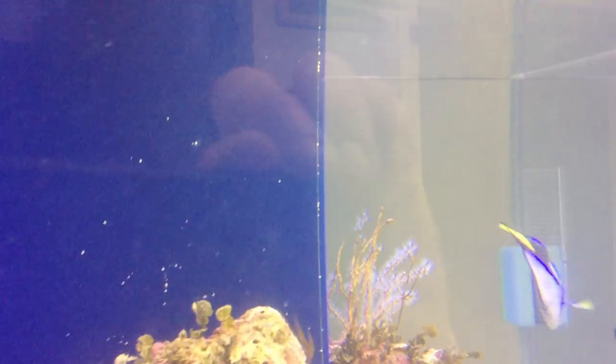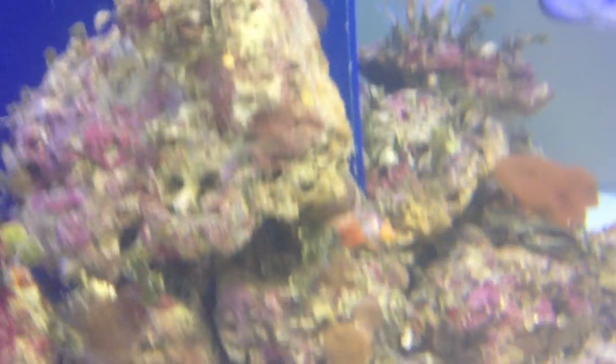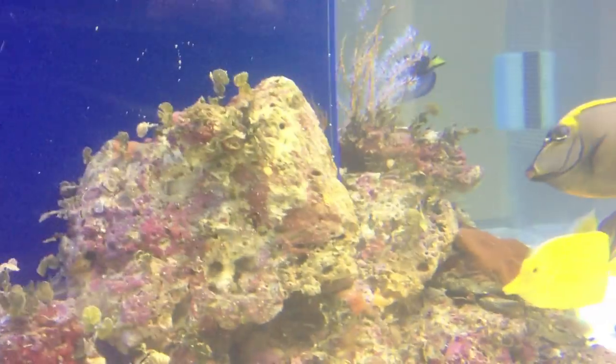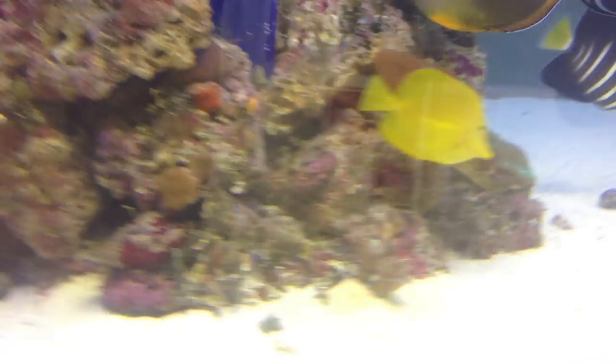There's a lot of Aiptasia in here, but honestly it doesn't seem to bother anything — I know it's not good, but I don't even mess with it. There's another big mushroom over here and another gorgonian. A lot of this life was already on this rock when I bought it — it came from Fiji. About 90% of the stuff on this rock was already grown on it.